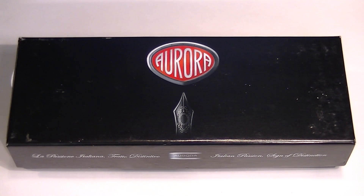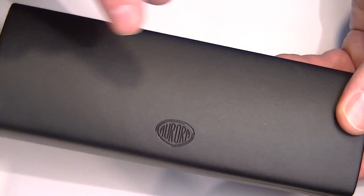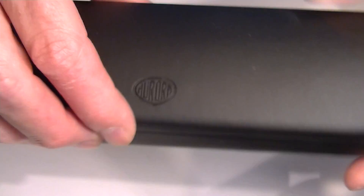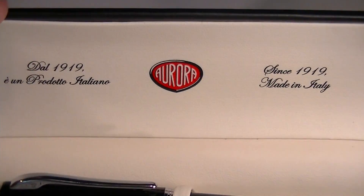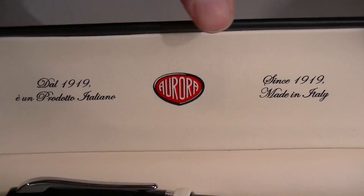This is the Aurora Style rollerball pen. It comes in a glossy black cardboard box with the Aurora logo on the top. The top of the box lifts off and inside is a black leather case with a hard outer shell. It has the Aurora logo embossed on the front and on the top of the lid. That lid has a hinged top, and on the underside of the lid we have the Aurora logo, 'since 1919, made in Italy,' both in Italian and in English.